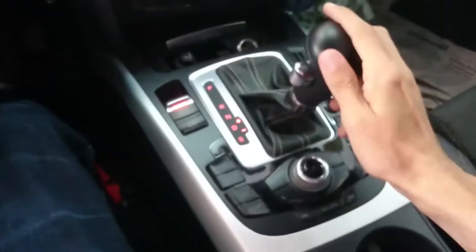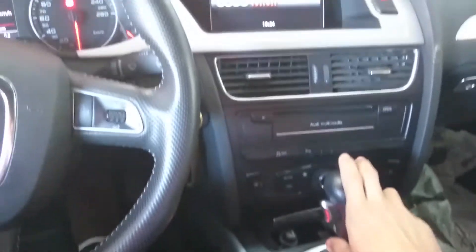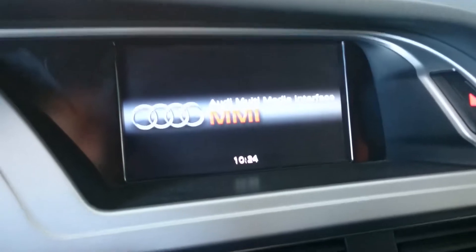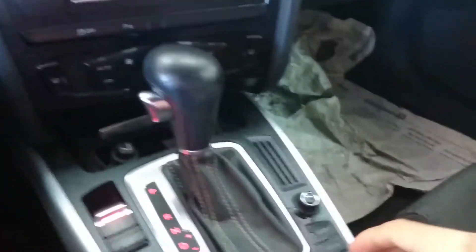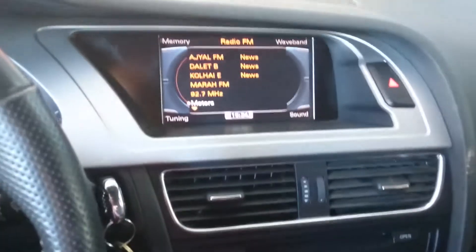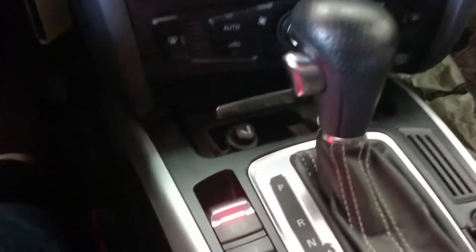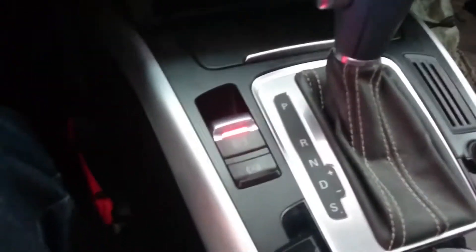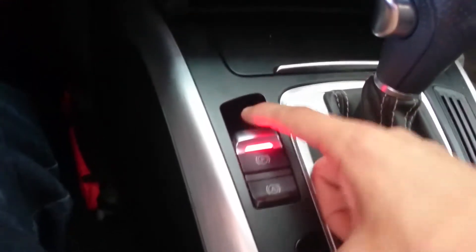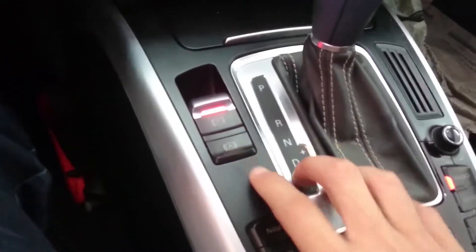The car has sport mode and manual shiftability, which brings up the driver's computer display. The Audi Multimedia Interface is controlled from this knob — here is the on button. There's a parking sensors switch, ESP, automatic climate control, an ashtray with a 12-volt power outlet, and an automatic parking brake — pull up to activate, put your foot on the brake and push down to deactivate. There's also an auto start-stop function.